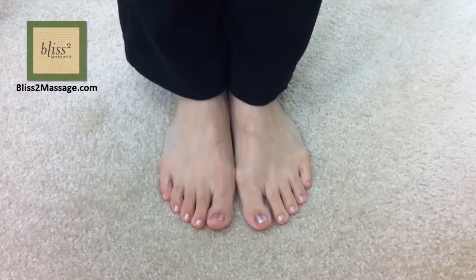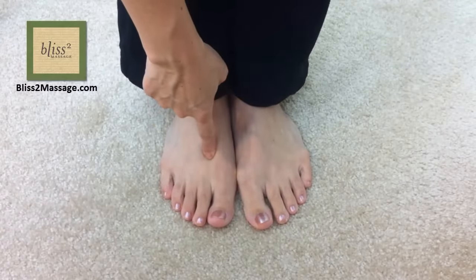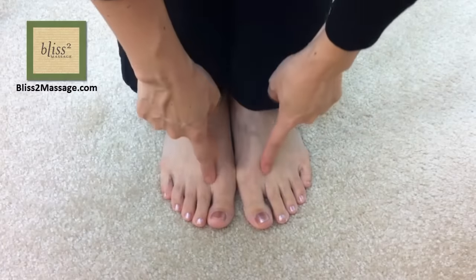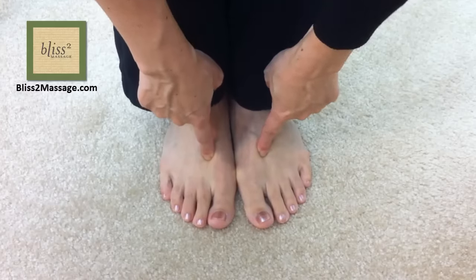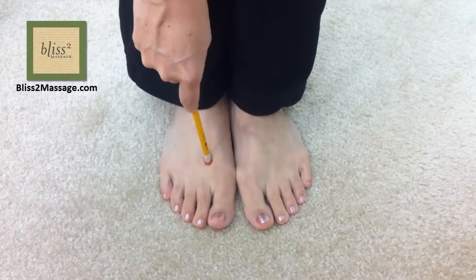The third one is called Liver 3, and it's at the end of the valley between the big toe and the second toe. You will feel a very distinct sensation when you press this point. You can press or make short strokes with your fingertip. If it's hard to reach, use a tool such as the back of a pencil with the eraser.